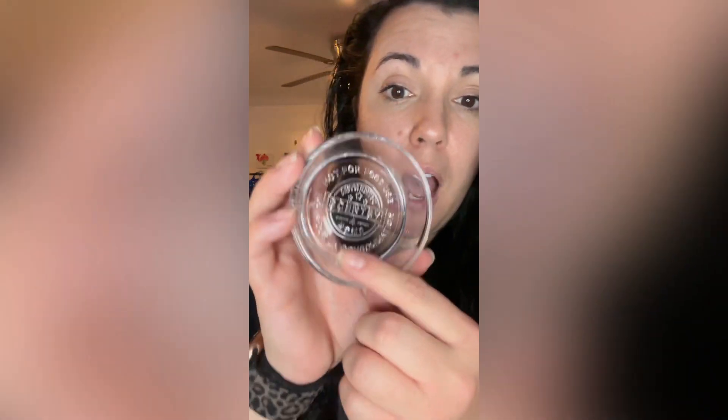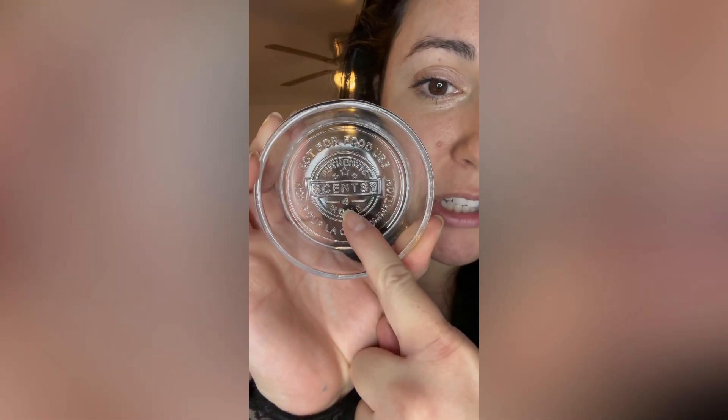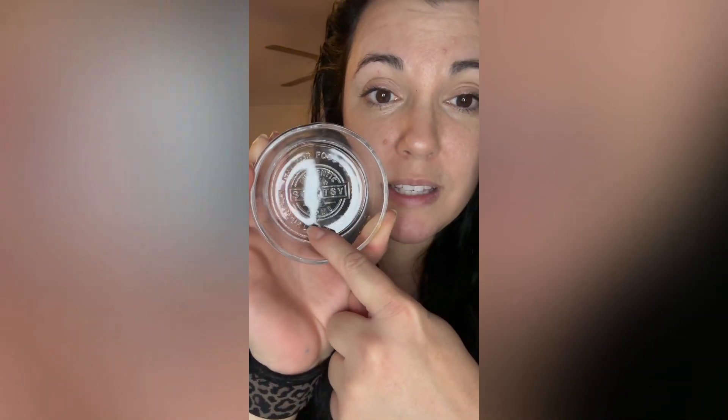I'll show you a quick trick — on these dishes there's a little number, and that number signifies how many cubes of wax can go in the dish. Thanks for watching, guys!